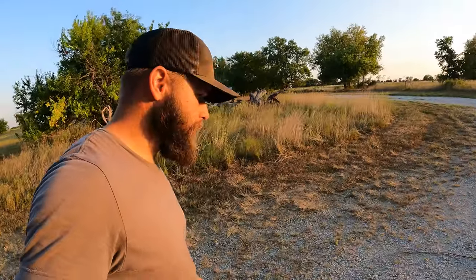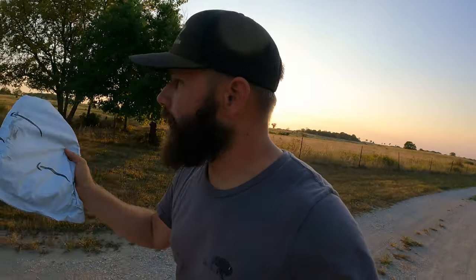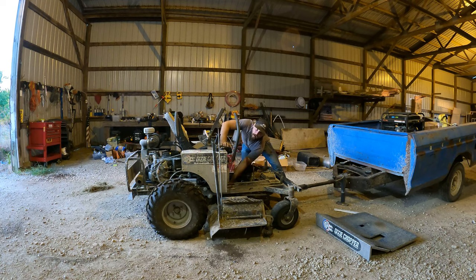That mower blew a belt again. I went up to the shop to see if they could get me another one, but unfortunately they couldn't find the one I ordered the first time. So I got this one on Amazon — it's going to be trial and error, because we can't find the schematics for what belt we actually need. I got a 90-inch. We'll see if a 90-inch works, and if it doesn't, we'll try an 89.